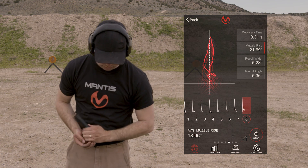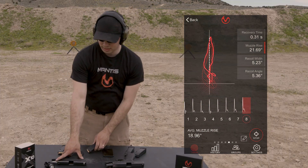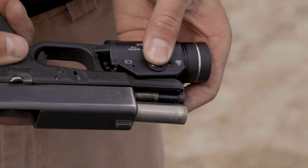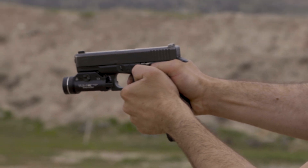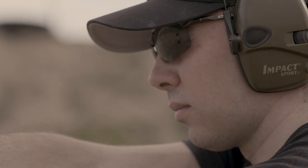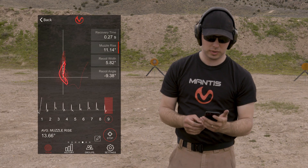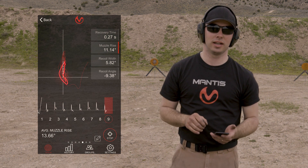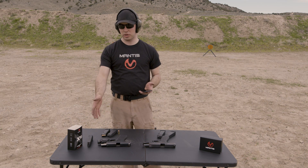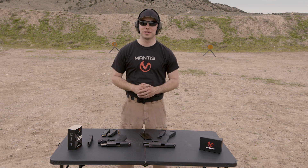For those eight shots, my average muzzle rise was 18.96 degrees — a little bit higher than the last time I shot it; I just wasn't holding the gun quite as tight. Adding the light, the average muzzle rise was 13.66 degrees — a five-degree decrease. We would expect that by adding weight to the gun, especially out near the muzzle end. This is the recoil meter from Mantis X, and we are extremely excited about this. We are confident it will help you improve your marksmanship.